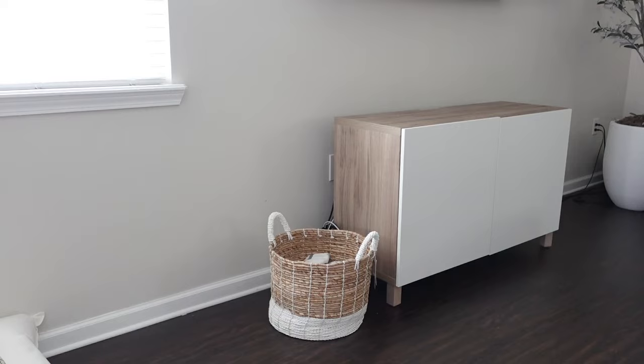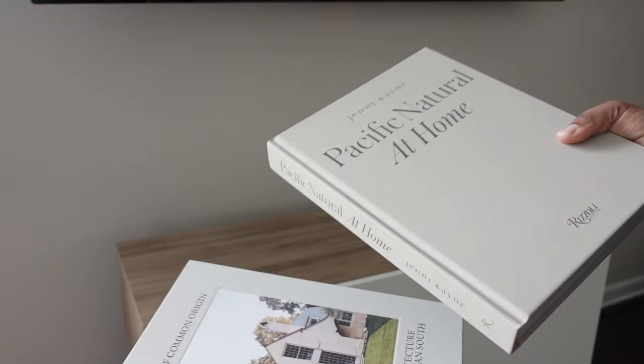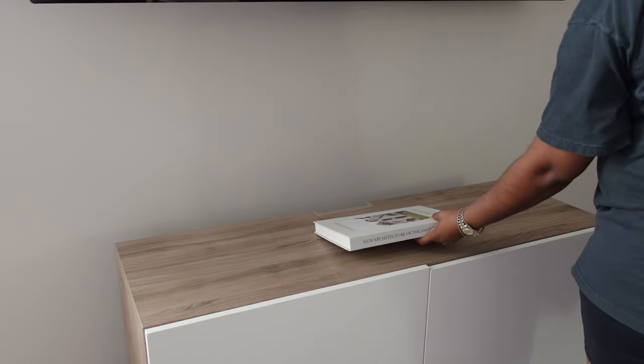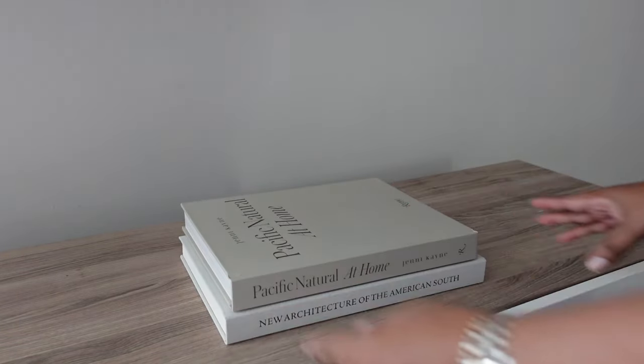Now moving into decorating my TV stand. I am very aware of scale now and I know that this TV stand is way too small — I should get another one, but that is for another day. I'm going to add my Amazon coffee table books to this stand and it's going to be very minimal. I want this to be very clean and aesthetic; I don't want too much going on.